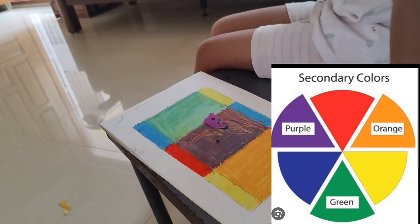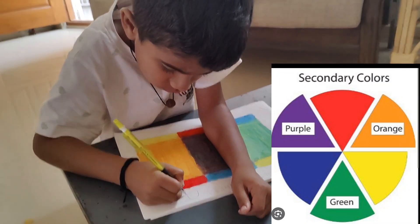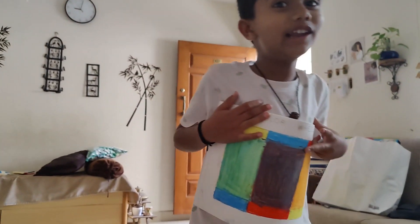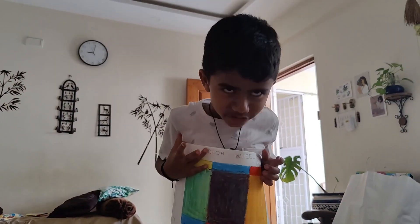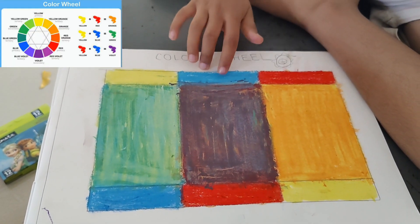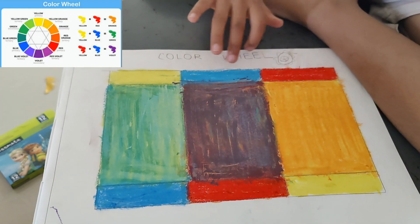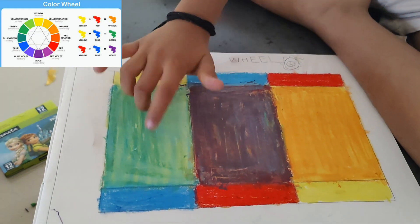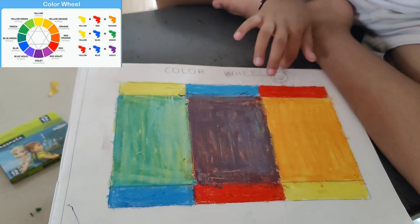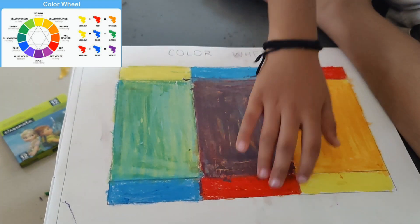Here you see the primary colors — blue, yellow, and red — which form the secondary colors: orange, violet, and green. With this, you can help your kids understand the difference between primary and secondary colors.